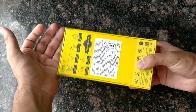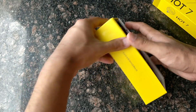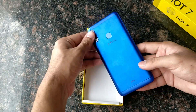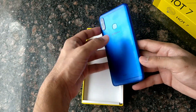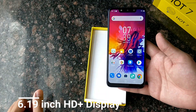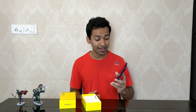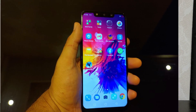We are going to skip the box and go straight to the device. The phone has a 6.19 inch HD Plus display, and I am really happy with it. The colors are very vibrant — you can see some devices that are HD or Full HD but have washed-out colors, but here the display is very premium.